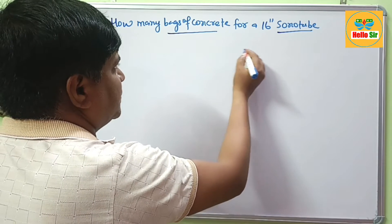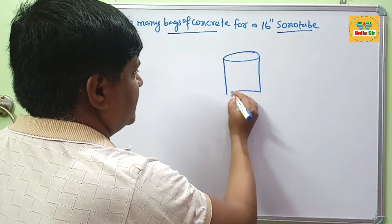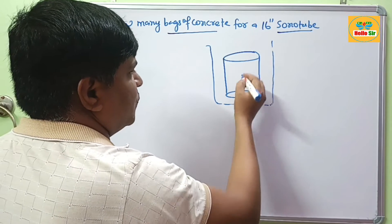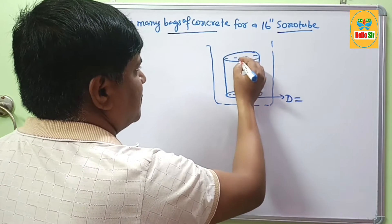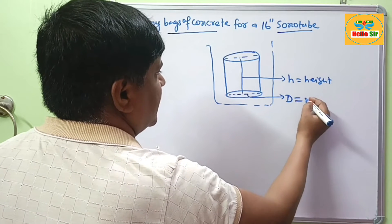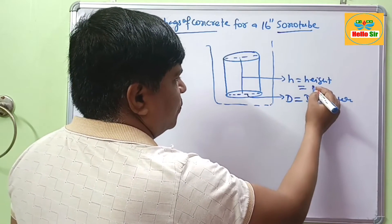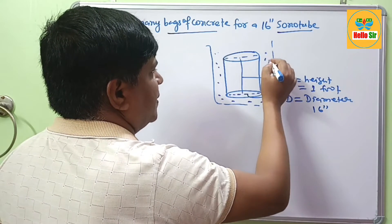Sonotubes are cylindrical in shape. This one here is your sonotube — made of cardboard — and this is your hole. You fill out the soil, place the sonotube, and pour the concrete. This will be the diameter, and this is the height. The diameter of the sonotube is 16 inches, and for this calculation we take the height as 1 foot. This surface is filled with backfill material.